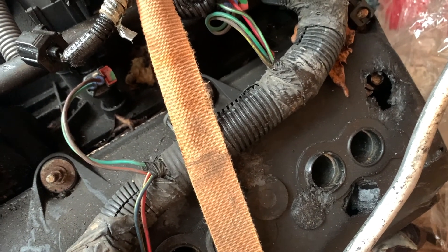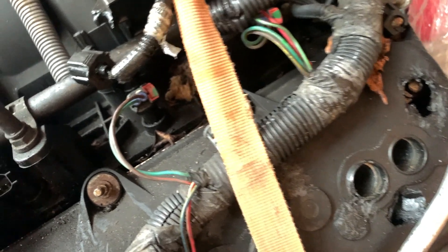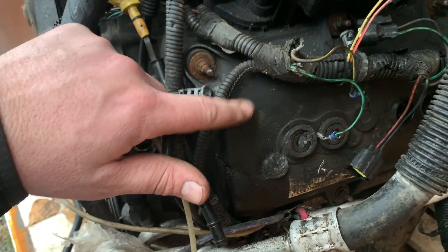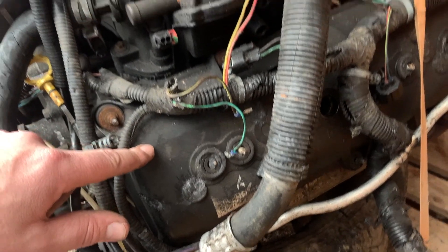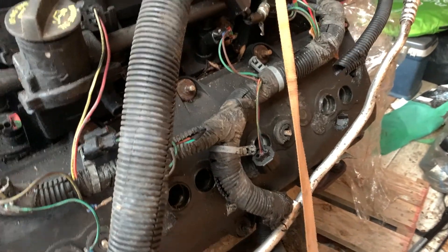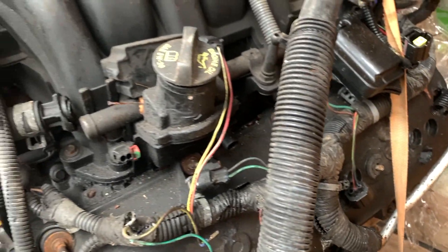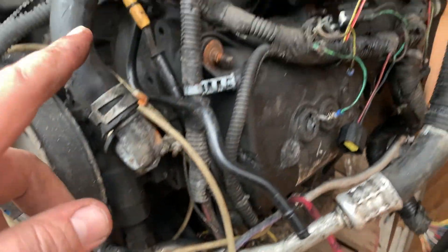As I carefully freed the 5.7 liter Hemi from its plastic cocoon, I noticed there are several parts on it that were broken — a lot of broken. Holes in the valve covers, alternator smashed up, starter dangling off, a lot of stuff. This engine was probably removed with heavy equipment that had a lot of hydraulics. I wanted to tear into this engine to check that the basic long block was sound. A lot of these parts I didn't plan on using anyway — I was hoping to have them as spares, but it looks like they're going right in the trash can.